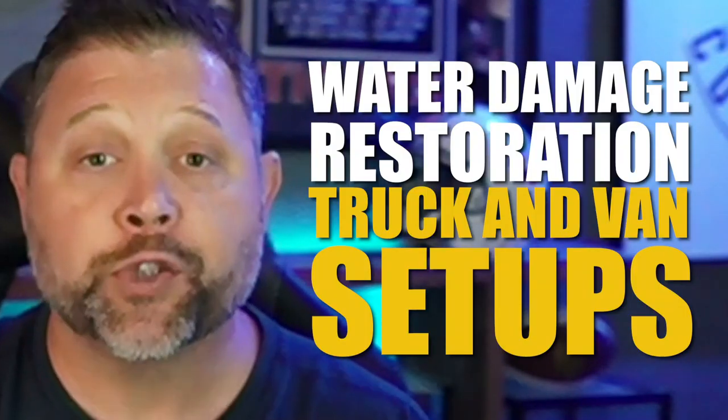What is up guys. In today's video we're going to be talking about water damage restoration truck and van setups: what type of vehicles do we have, which ones do we like, which ones do we not like, how do we have them racked out on the inside, what equipment and gear did we have inside? If you own a restoration company, you're going to want to see this video.